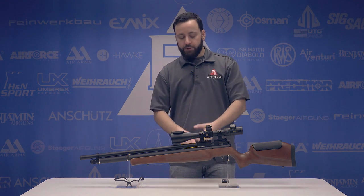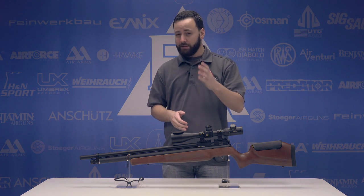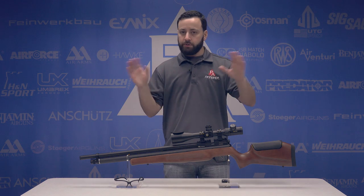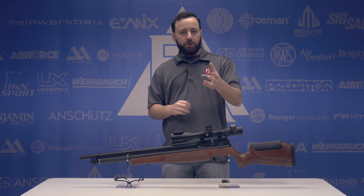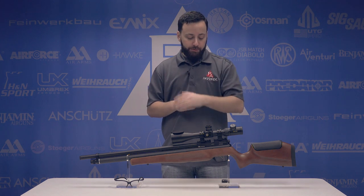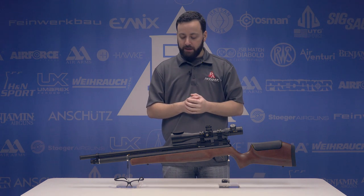The second significant change is the regulator — that's going to be the big one. It's not found in any of the other Marauders. I don't know exactly what pressure it's set at, but I'm assuming we're going to find that out when we shoot over the chronograph, so we'll have to stay tuned for that.